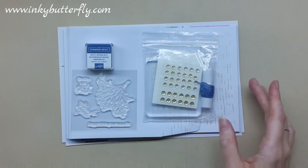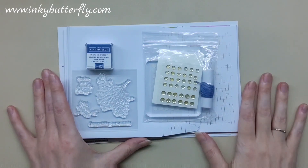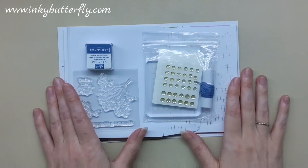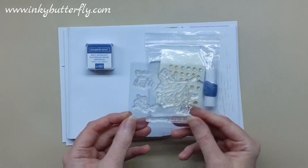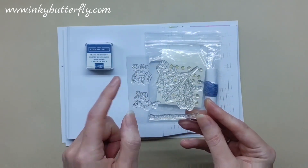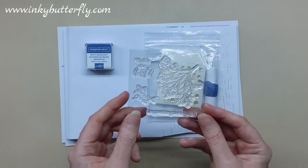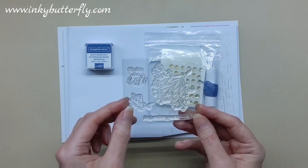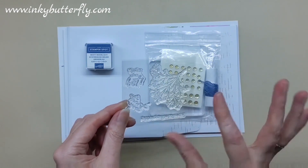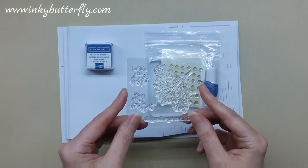The box will contain everything you need to make the projects it's designed to produce. In this case, this one is called Garden of Thanks, and it makes nine cards in three designs if you want to stick to the instructions. This one does have a little stamp set in it. It's got a couple of nice sentiments: 'You're the Best,' 'Thank You,' and 'I Appreciate You So Much,' plus a really nice sprig branch leaf design which is great for building backgrounds.